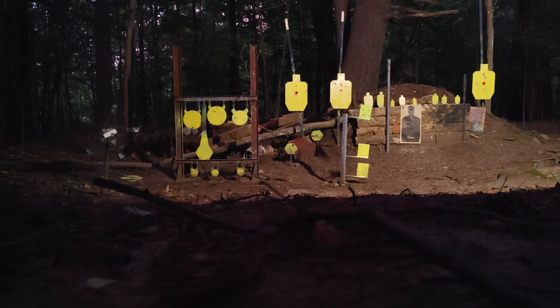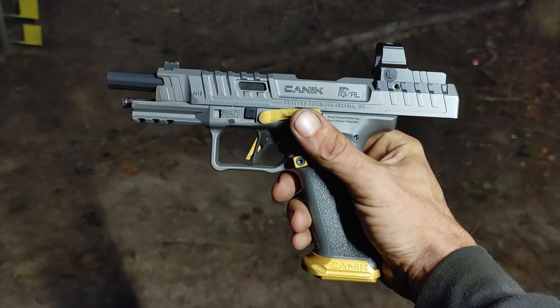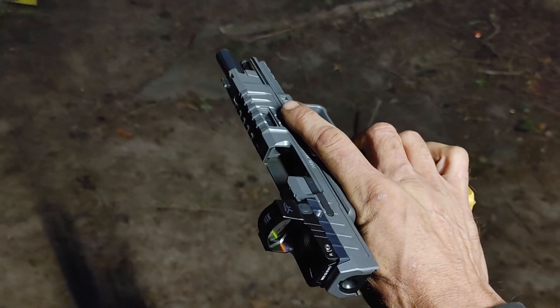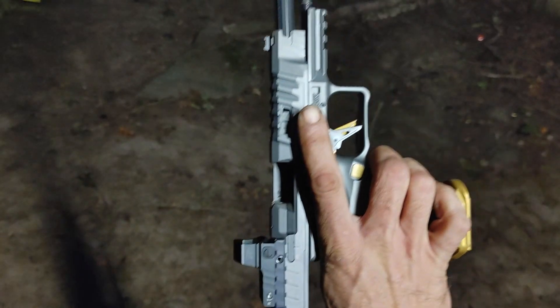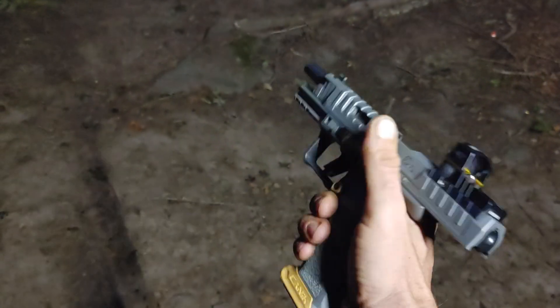Let's get started. Pretty sweet rig, not going to lie, I'm digging it so far. Got a 30mm optic on it, pretty sweet. Thanks for tuning in.